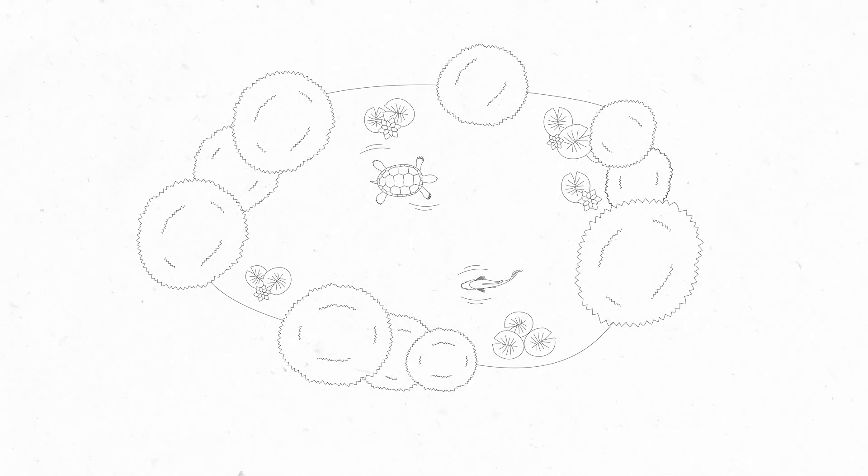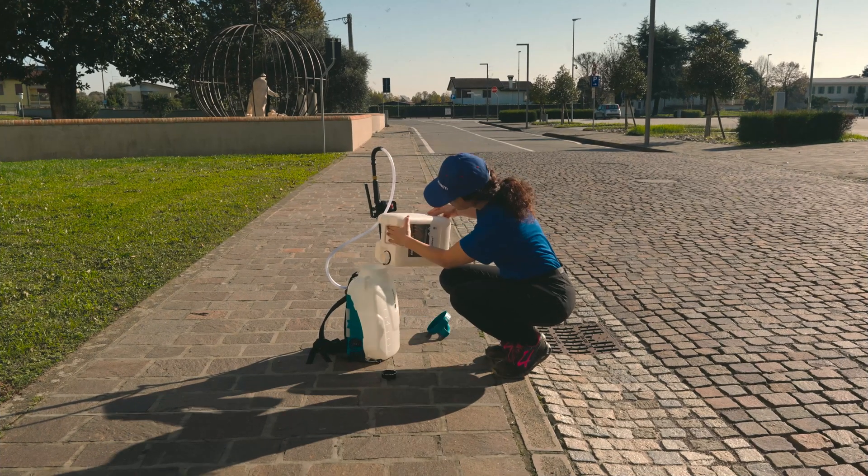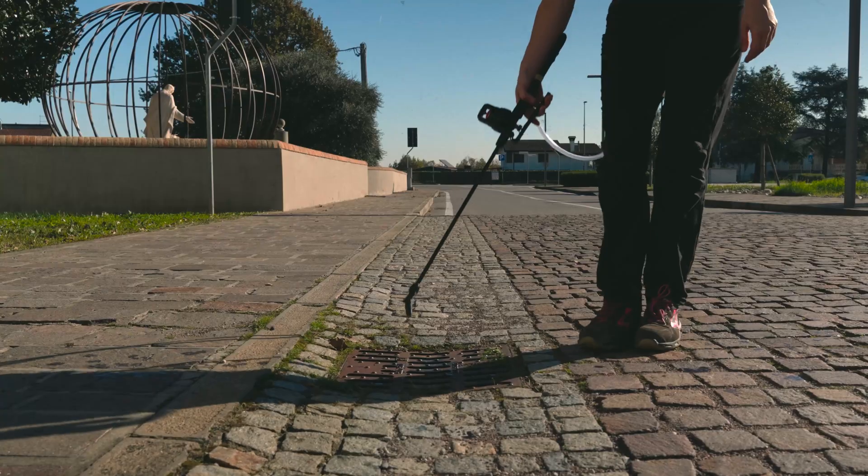It contains no insecticidal substances and it is safe for aquatic flora and fauna. Application is simple, but for larger-scale treatments, the use of sprayer pumps is recommended.